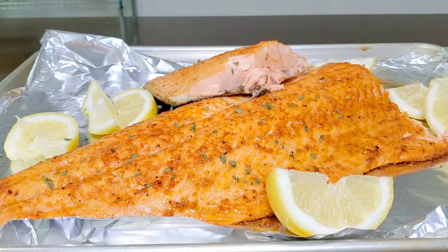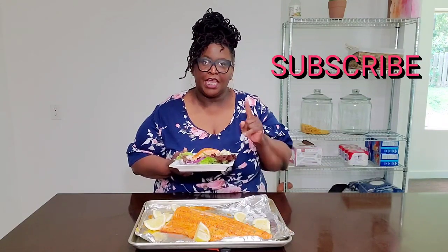So please subscribe to Sweet Savant. Hit that notification bell with that thumbs up. And have a delicious day.